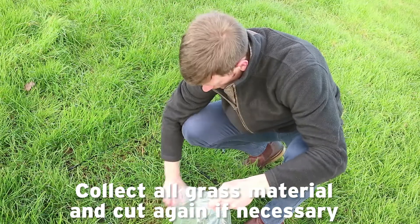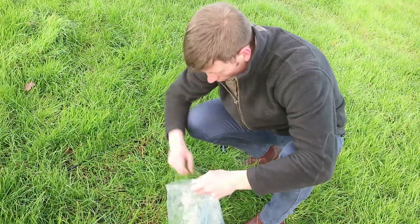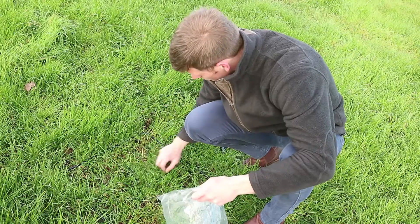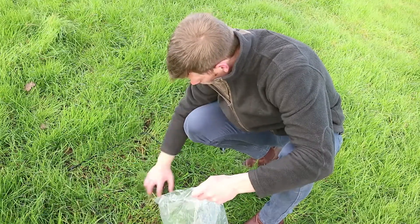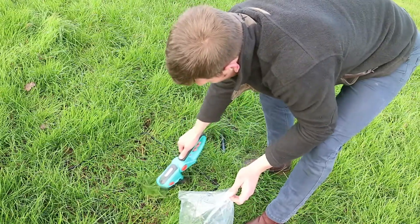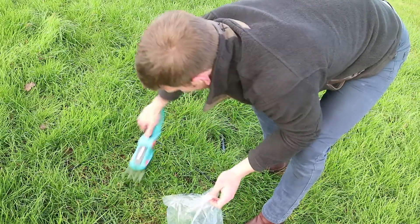I'm sure to get all bits of grass that were cut into the bag. If you have to, you can put the bag in and cut the area again to collect all the cut grass.